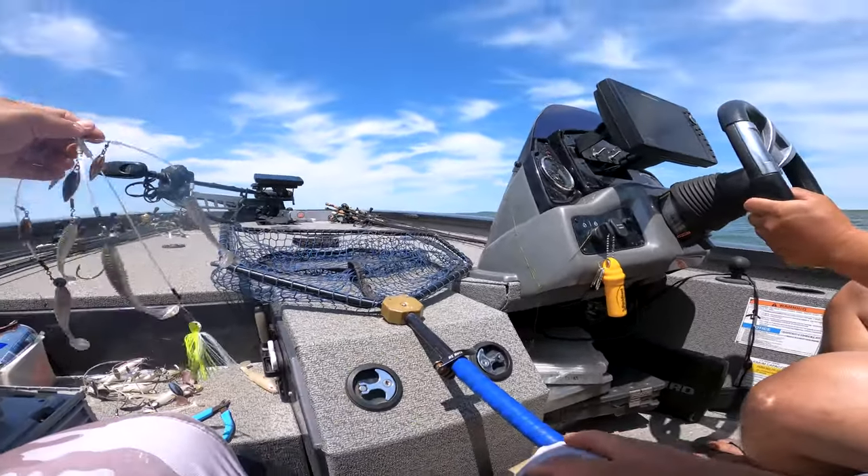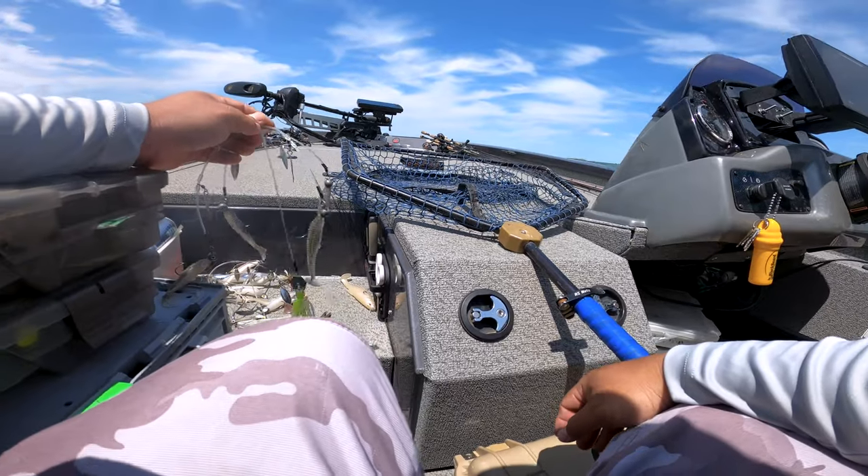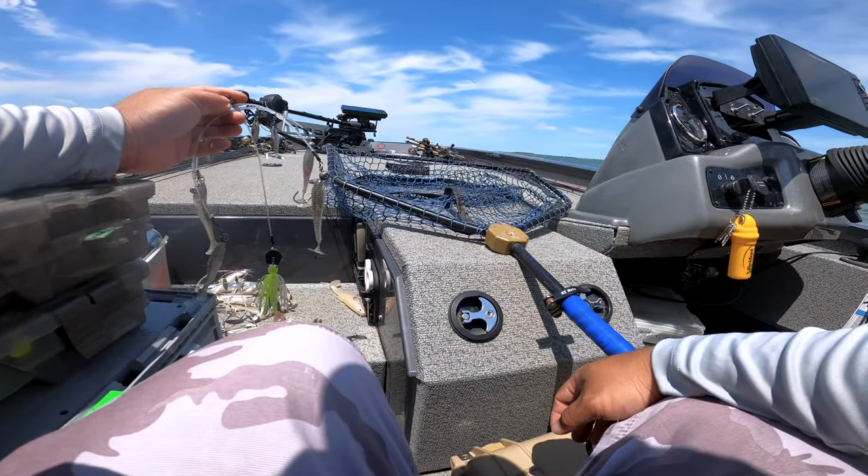Hey guys, welcome back to Out of Work Outdoors. My name is Kong and this is my chest mount. You'll be seeing mainly me on this video.